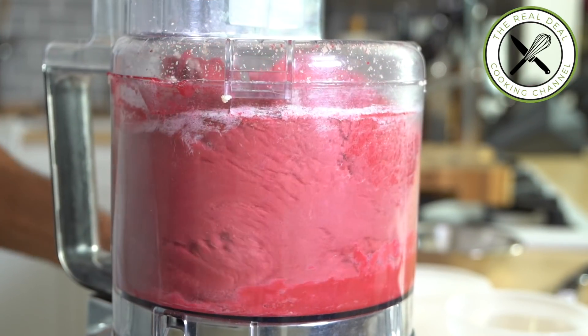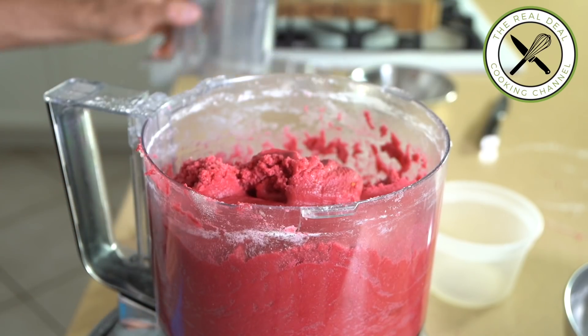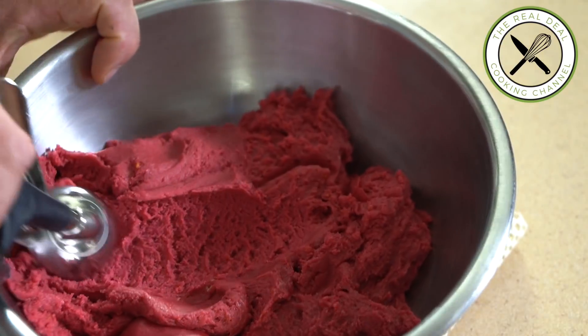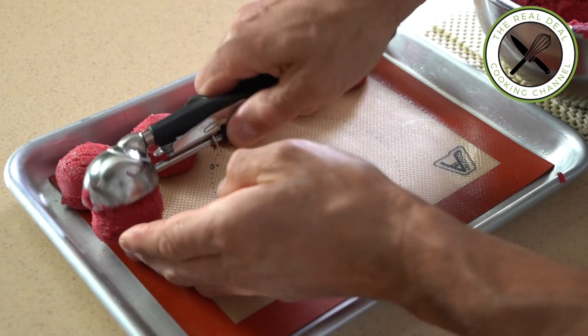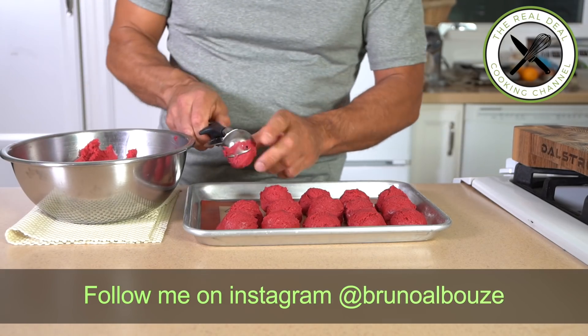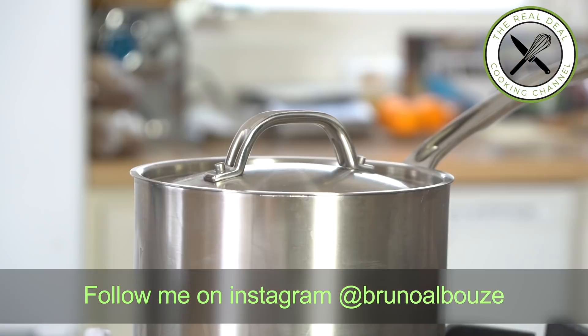It looks like raspberry ice cream. Well, speaking of which, let's scoop that out into 2-ounce portions and chill. Next, I'm going to make some caramelized almonds — à l'ancienne, old-fashioned.